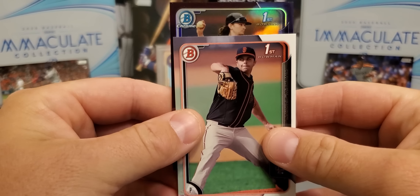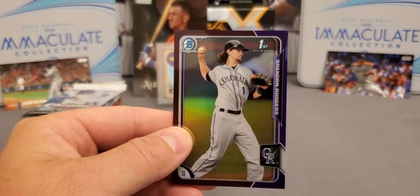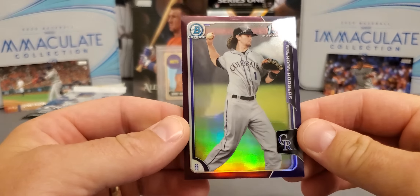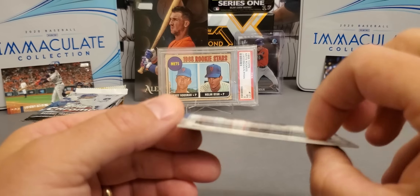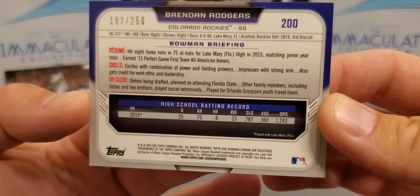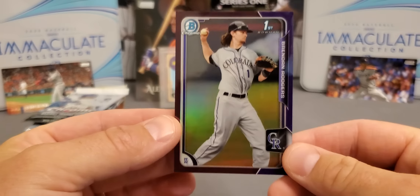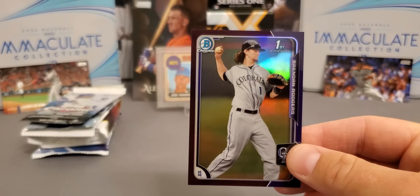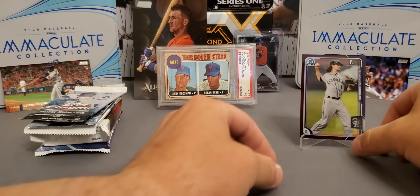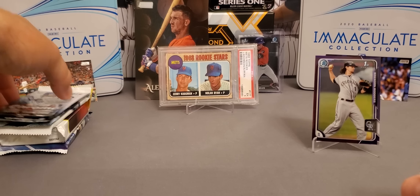It's a first Bowman Chrome and we got a Brennan Rogers — check this out, very nice. Brennan was called back down. He was a highly touted pick and prospect, he's just not got it together in the major leagues. But he's still fairly young — born in '96. I'm not going to give up on him, the guy's got a lot of talent, he just needs to put it together at the big leagues. Very nice color right there, one of the better guys in that set. We'll definitely take that — so we're off to a nice start.